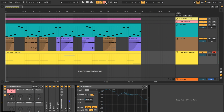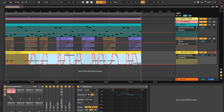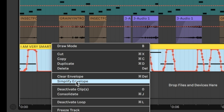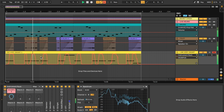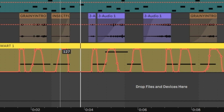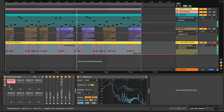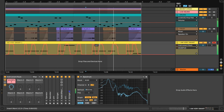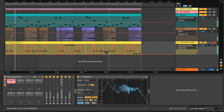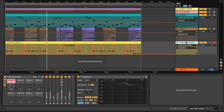That was some serious wampus action. Let's check the timing in the automation view — I'm going to highlight this area, right-click, and click 'Simplify Envelope' so these wumps are a little easier to move around. I feel like one of them could be adjusted, so I'm just going to move that point ever so slightly to the left.